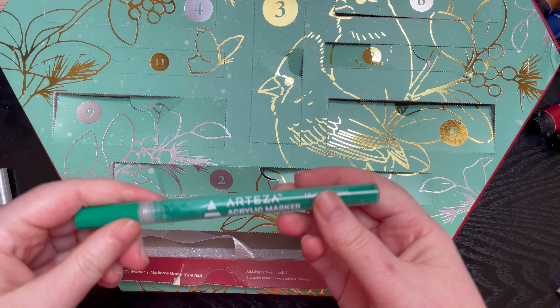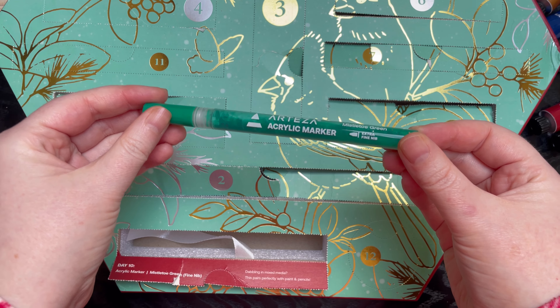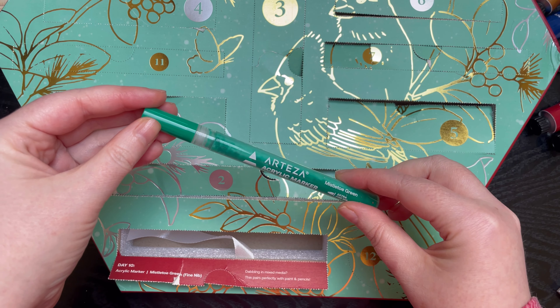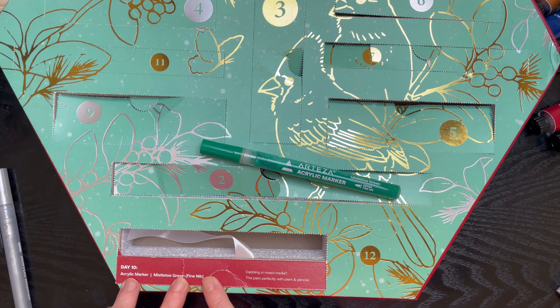Right, so day 10 is down here. Let's open it up. What do you think it's going to be? Oh, I've ripped it. I've hurt my finger as well. Oh my goodness. As I say, if you could make a compilation of me ripping these and hurting my finger, it'd be as long as these videos.